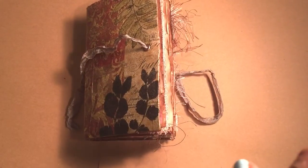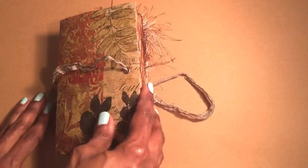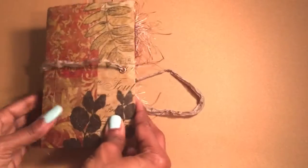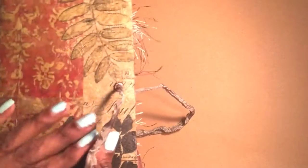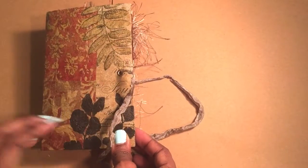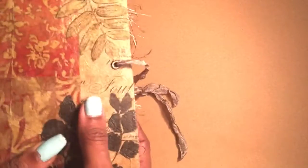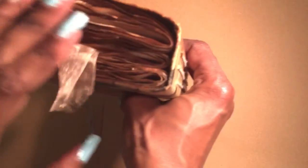Hi guys, take three — it's been my whole morning trying to videotape these journals. Anyway, this one is Mods Pods with a napkin I got from Dollar Tree or maybe Hobby Lobby. It has the eyelet seam binding closure that you just tie together, pamphlet stitch with twine on the back.